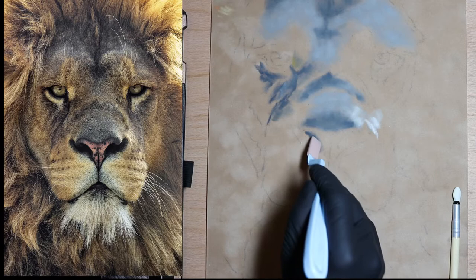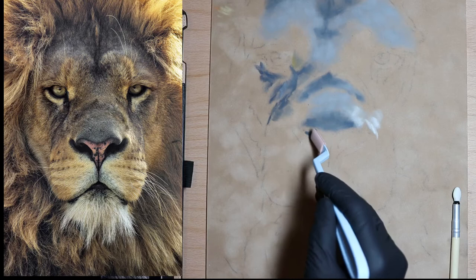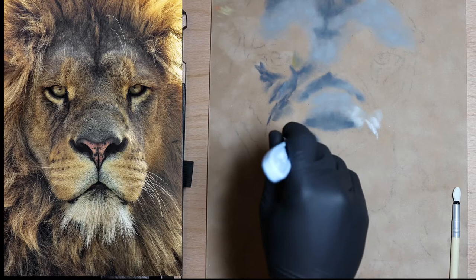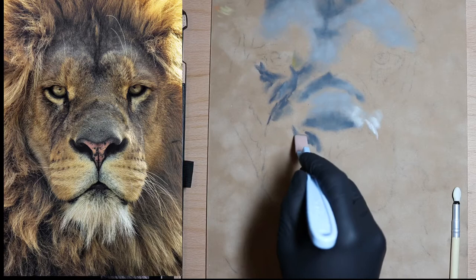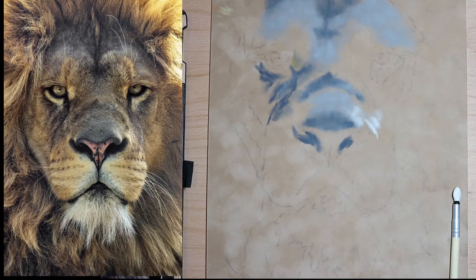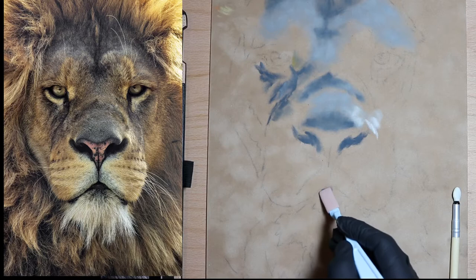Coming through here and down across there — that meets this darker area. Over here I want it a little bit darker right down through here because we're going to put white hairs on top. That looks pretty good. Going down to the nose area — here inside the nostril is fairly black. We're not going to make it super dark but we'll get close. Coming out a little farther here and sneaking in a little bit of paint there.